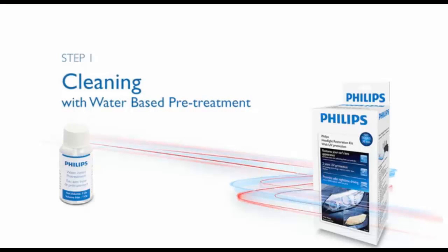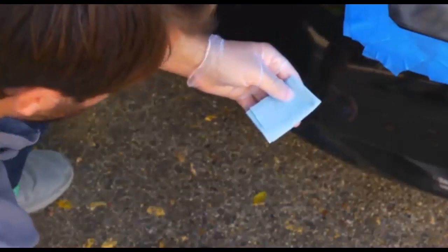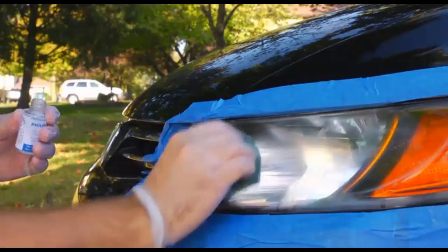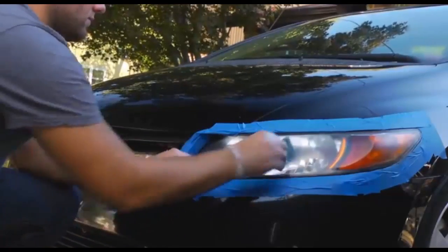Next, we'll clean the headlights with the water-based pretreatment. Take one of the blue towels, fold it into quarters, and saturate it with the water-based pretreatment. Clean the entire lens using a circular motion. Be sure not to use up all the pretreatment yet — you'll need some of that later.